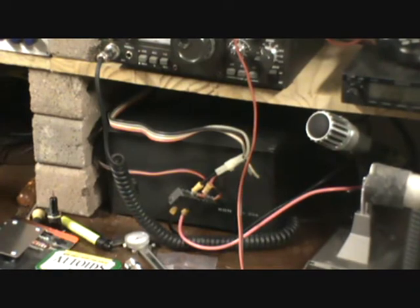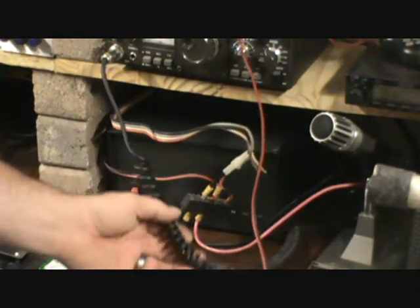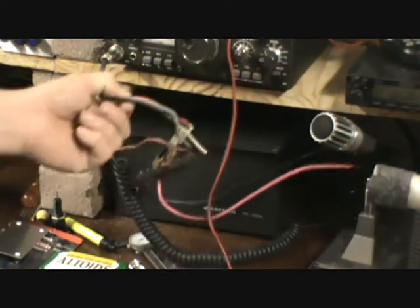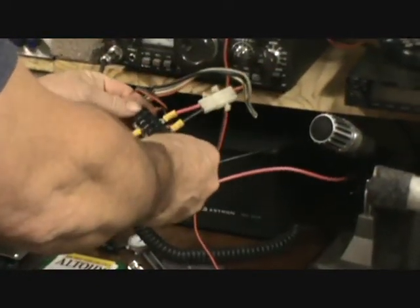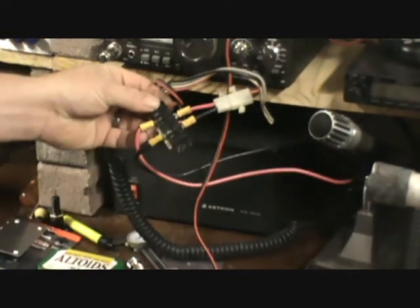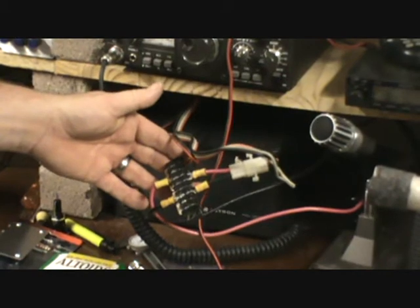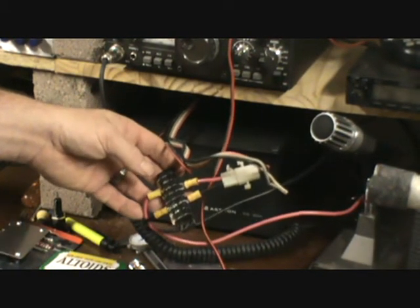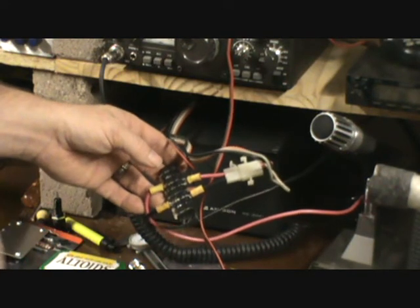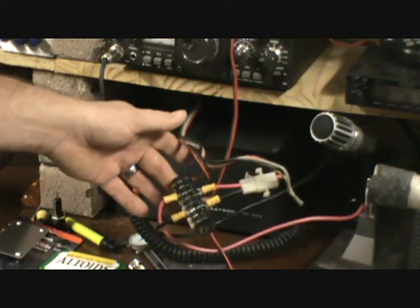You can see here I have the power supply in question, and you can see I've got cables going every which way. I have got it hooked up with something here that could pretty easily short out. So what we are going to do is install some Anderson power poles into this thing, so we can have a good clean connection that won't be hazardous and won't short out.